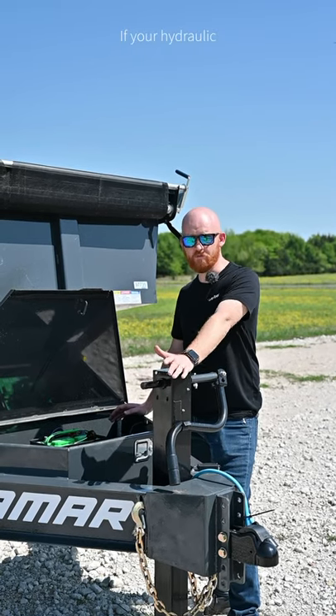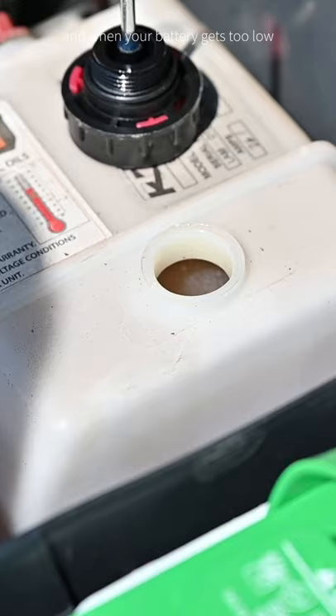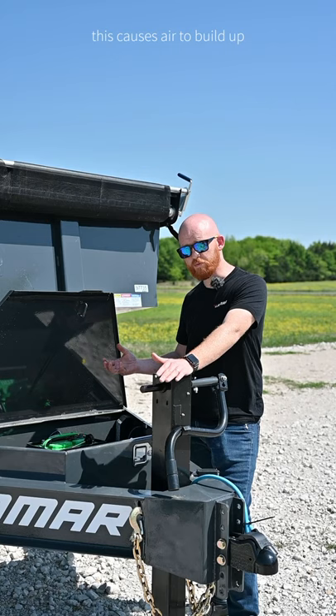If your hydraulic pump is overflowing, it's most likely due to a low battery. The cylinder pushes fluid back and forth, and when your battery gets too low to turn the pump on, it will push air instead of fluid. This causes air to build up and push the fluid out of your pump.